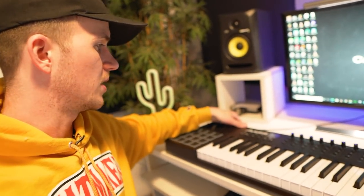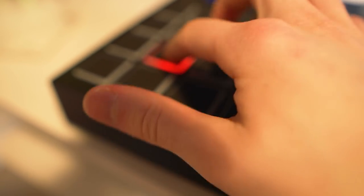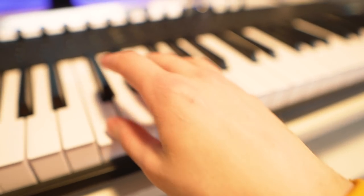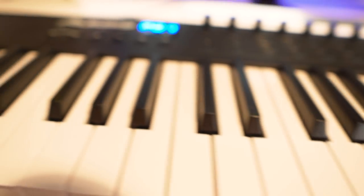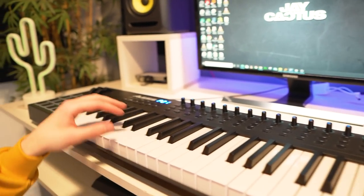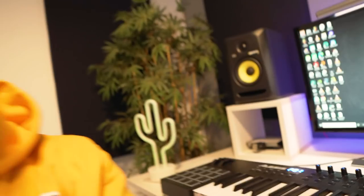Moving on to the MIDI keyboard — it's the Alesis VI61, so it's 61 keys and it's got drum pads too. I like this keyboard — the keys are semi-weighted so it kind of feels like a real piano, definitely a lot better than the Oxygen 61 I had before. The one downside is setting up the transport controls in FL Studio — the keys and pads work fine, but if you want to use the stop, record, play, and fast-forward functions it was a pain to set up. I couldn't find anything online, went back and forth with support, and it turned out I had to download software and change a bunch of CC numbers and reroute everything. With my last keyboard, the Oxygen 61, I could just select it from the dropdown in FL and everything was good to go.